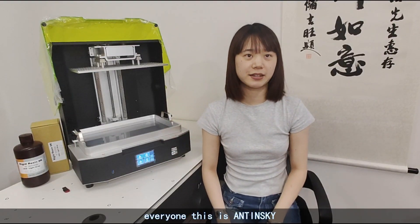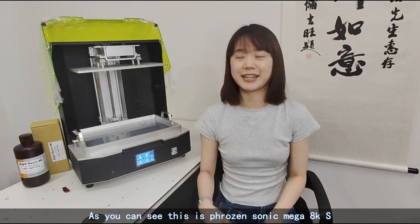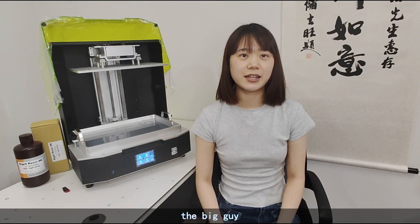What's up everyone, this is ANTISCY. As you can see, this is FrozenSonic Mega AKS, the big guy.